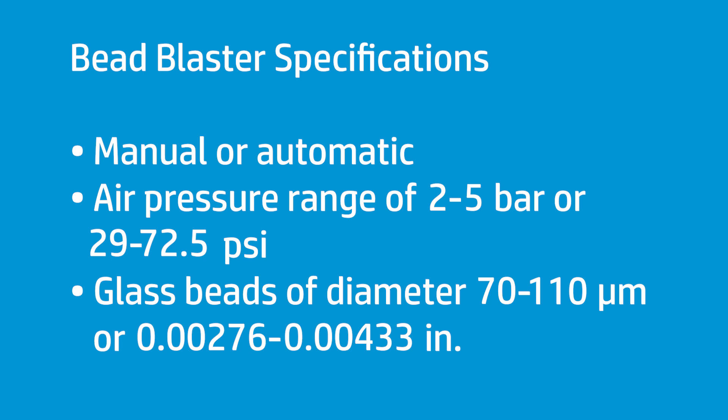HP recommends a bead blasting machine with the following specifications: manual or automatic operation, air pressure in the range of 2 to 5 bar or 29 to 72.5 psi, and glass beads of diameter 70 to 110 micrometers or .00276 to .00433 inches. If you have a part with fine details, perform blasting at the lower end of that range.